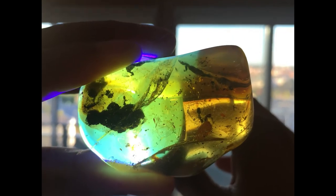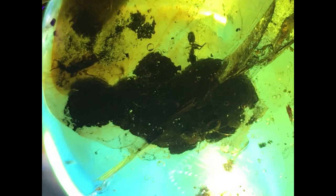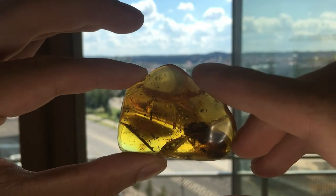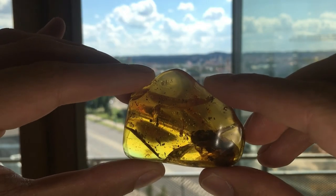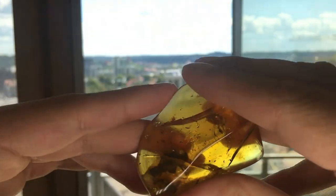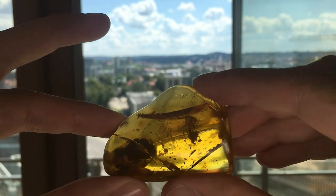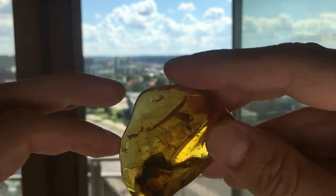So yeah guys, here we have it. Here is a zoom in on the ant — on the right side there is also a fly, barely visible. And here we see three more ants on the bark. Overall, the polishing tool was a success. I liked it and I will use it from now on. I hope you enjoyed the video — bye!